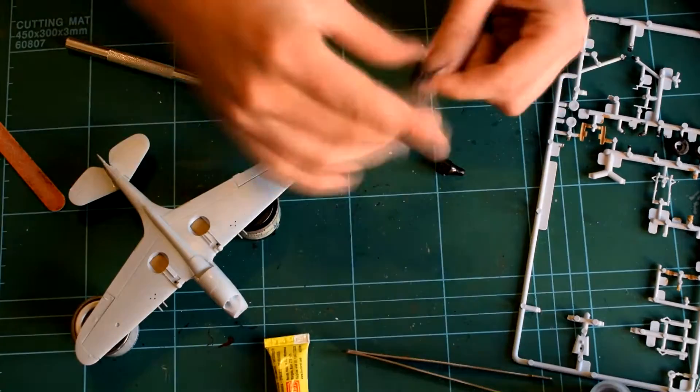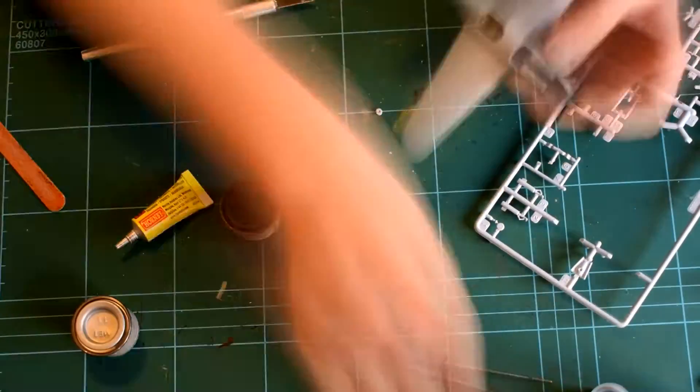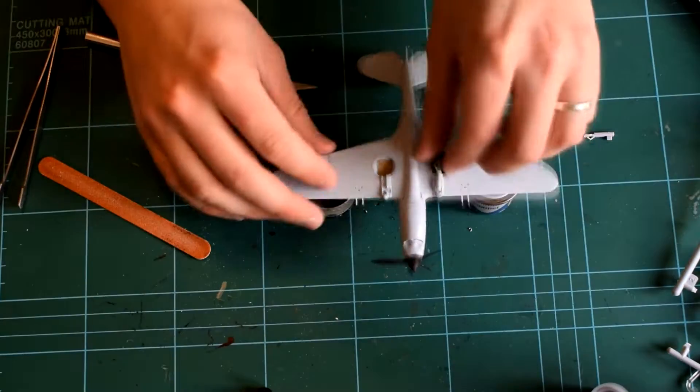The engine and propeller parts can then be inserted into the model. If you do this correctly it allows for a free turning propeller. Here are the wheels going on in an up position as if the aircraft is in flight.